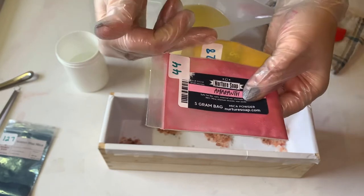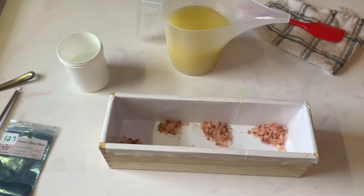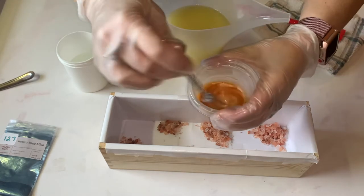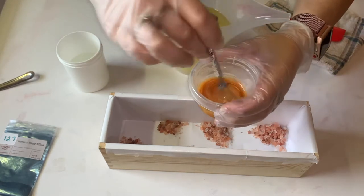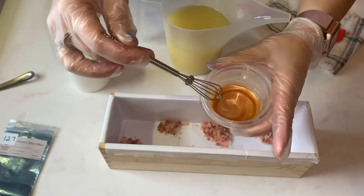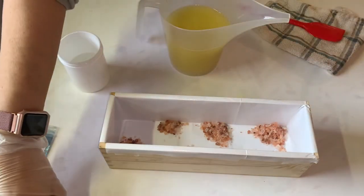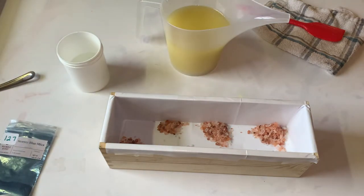I know I'm murdering that word and I know what it is, but my brain won't pronounce it right now. So I mixed these — two parts of this to one part of this. I went a little bolder than it was there, but I liked it. So that's the oil we're going to swirl through our soap batter.